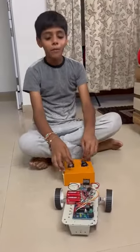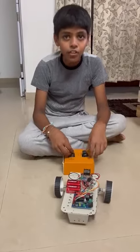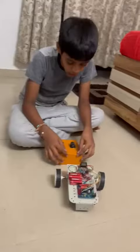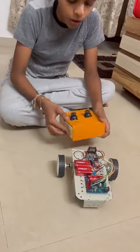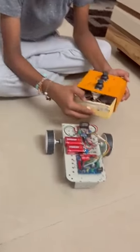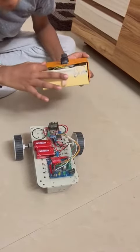Hello guys, my name is Samarth and today I have made a wireless joystick control car. There are mainly two components: one, the wireless remote, and second, the main robot. In the wireless remote I have used two joysticks, one remote, one wireless transmitter, one battery, and Arduino.